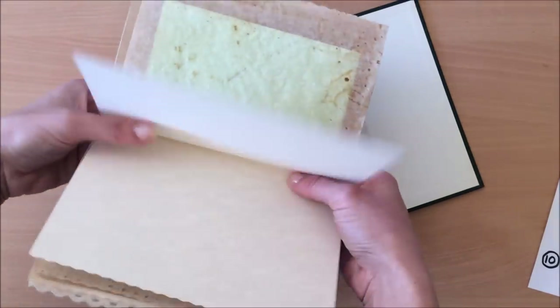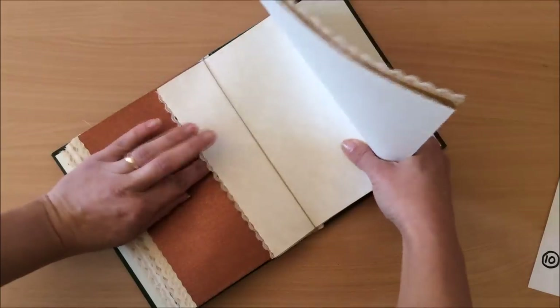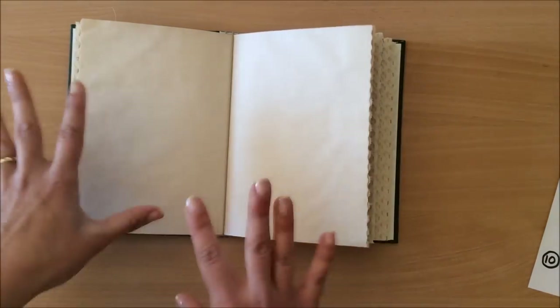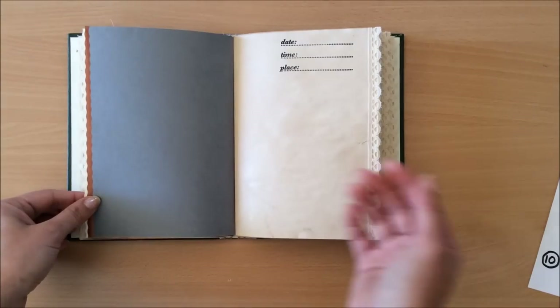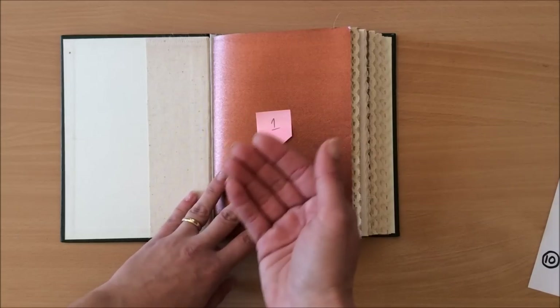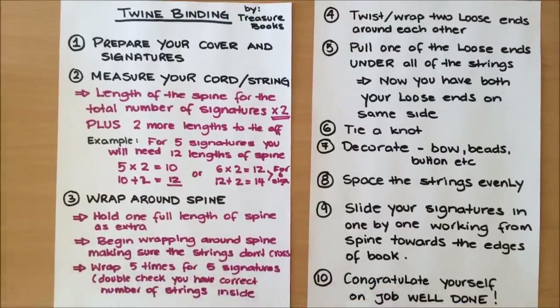And that's it — the book is bound! It's so easy, simple, and quick. As you're sliding your signatures in, just be really patient and make sure none of your pages are folding. Also, do minimal embellishing prior to binding — if things are sticking out they'll get caught as you slide signatures through, so leave all that embellishing to last. The last step is to congratulate yourself on a job well done! I hope you give it a go, let me know what you think, and I'll see you in my next video.